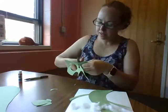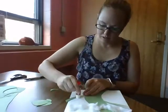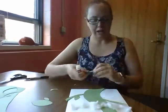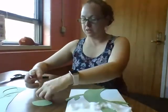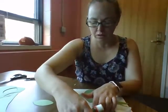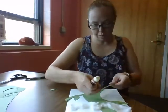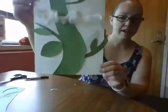Do your best when cutting — it's okay to need to practice. That's why we do activities like this. Now I'm going to put the leaves on my beanstalk. Our leaves should be touching our beanstalk because that is how leaves grow — they grow touching our branches. There's my beanstalk.